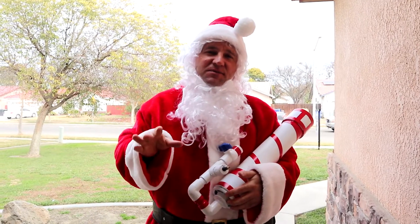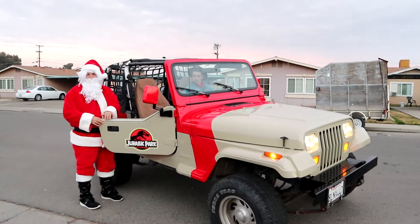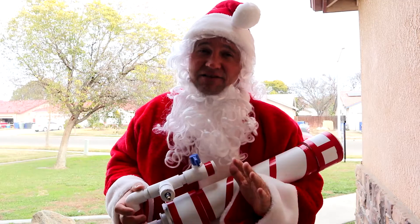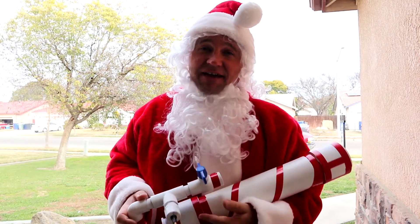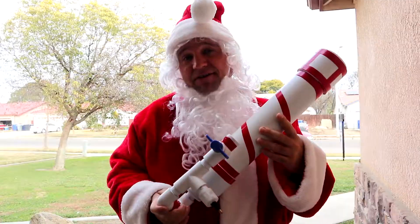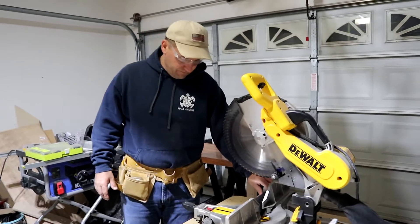Hey everyone, Merry Christmas to all! I just got back — went with my friend Grant in his Jurassic Park Jeep. We made sure that everybody got to see Santa, social distancing style. The best way to do it is with our candy cane t-shirt shooter. Go ahead, watch the video that shows how I built it, and I hope you guys enjoy.